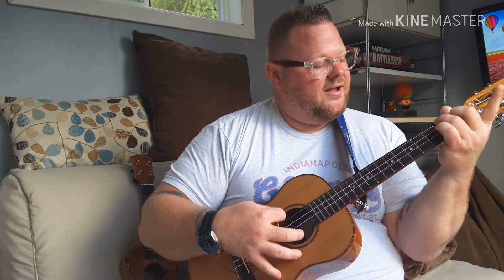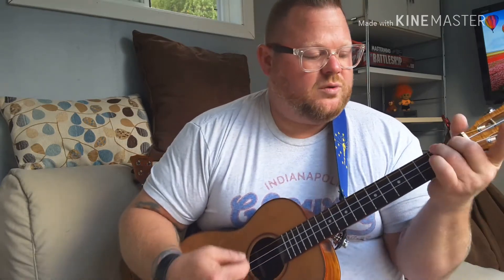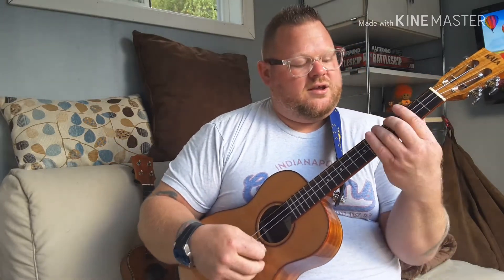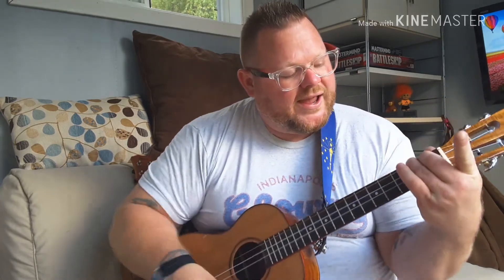Then B flat and A, and the trick on this one is we're going to do our A with that special positioning. So instead of a regular A, just think of it like this — it's still the same thing. That run is B minor, B flat, A with that goofy fingering.